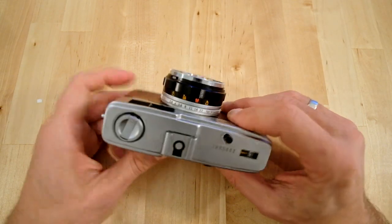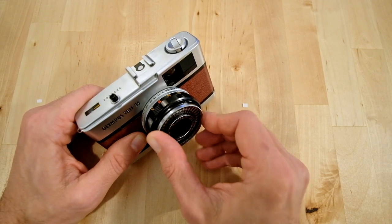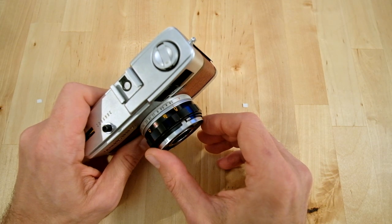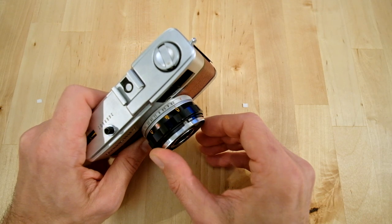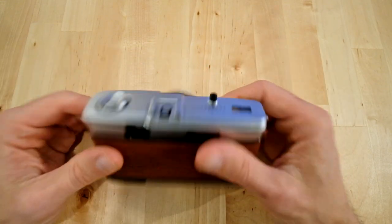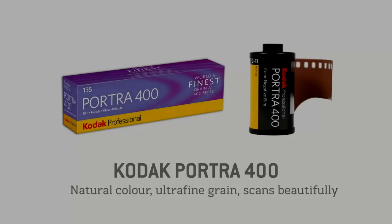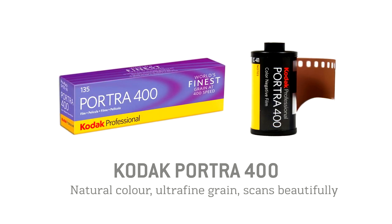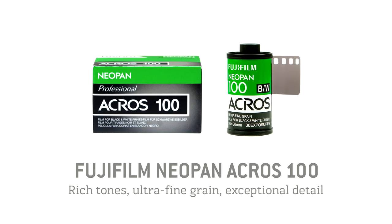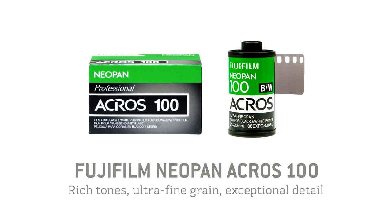The last thing we need to do is set the speed of the film we've loaded by rotating this ring on the front. There's a small window that says ASA next to it — ASA is exactly the same as ISO, just older terminology — so turn it until we see 400. Get this back onto A and you're good to go. I'm shooting two different films in the Trip: Kodak Portra 400, a modern color negative film known for its natural colors, fine grain, and ease of scanning; and Fujifilm Neopan Acros 100, a black-and-white film with rich tones, almost invisible grain, and sharp detail.